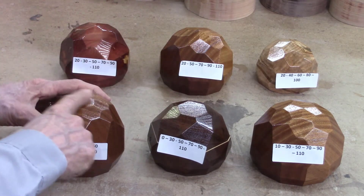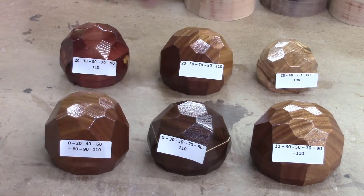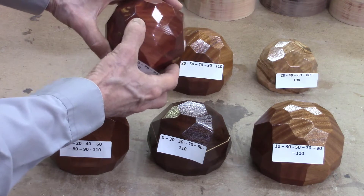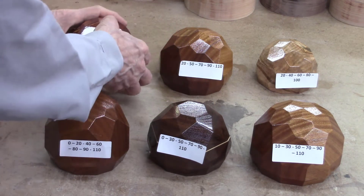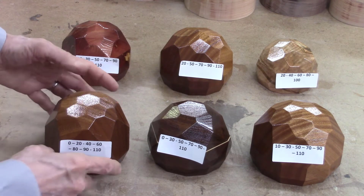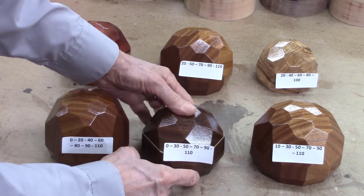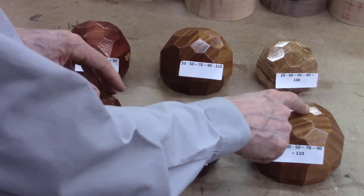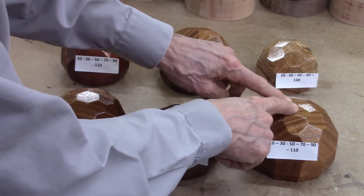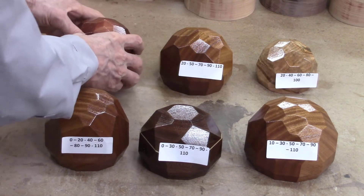For the first two samples, the top angle is 0 degrees — so you have a flat surface on the very top of the disc. For the remaining four samples, you have a perimeter or six-sided star on top of the piece, which makes a nicer pattern. I tend to prefer these star patterns on top. The seven-segment version works well for a very large block of wood. My preference is probably these two — one with a 10-degree top star and one with a 20-degree top star, which is a little more pronounced and easier to see.